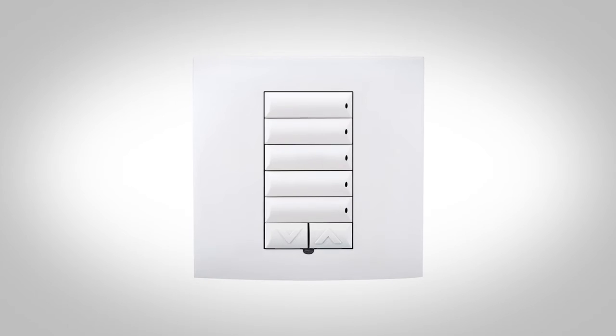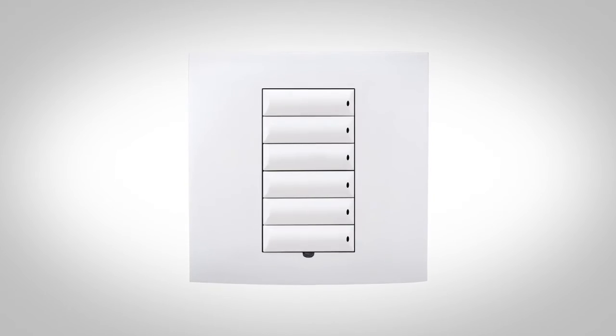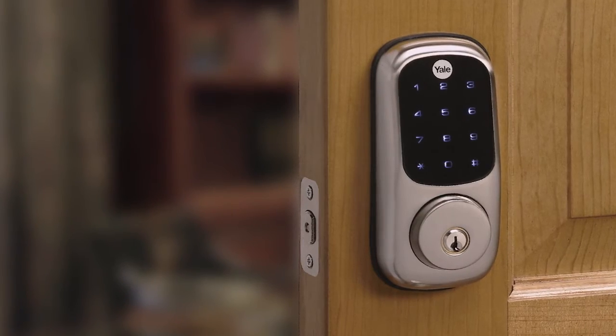The wireless configurable keypad, with its flexibility in button combinations, provides a simple way for homeowners to interact with their home in controlling lighting, entertainment, heating and air conditioning, or other customized functionality.